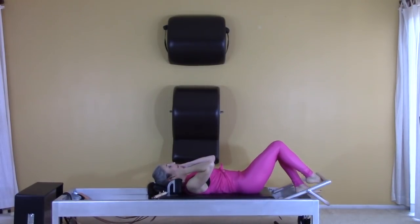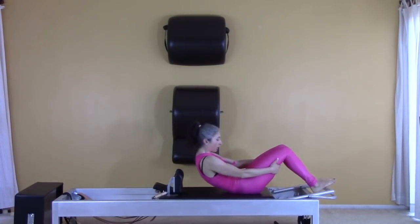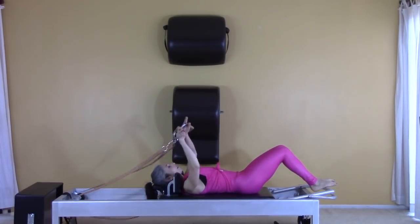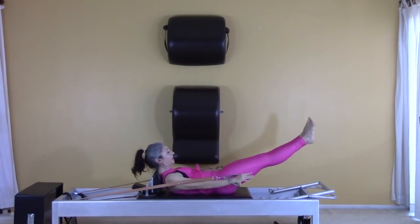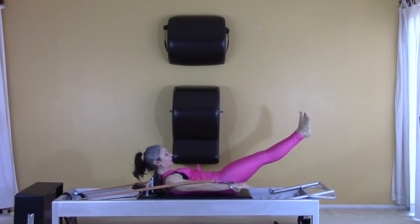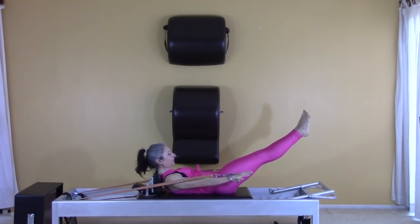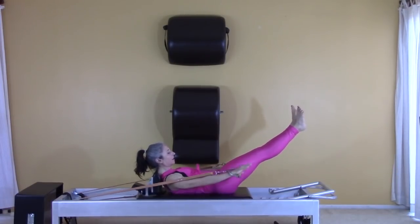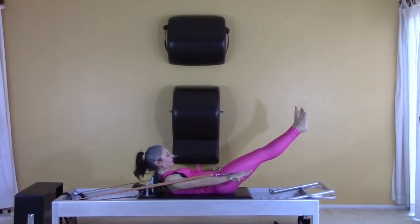I only have two springs on, so I'm going to sit up and add one more spring for the hundred. Take your handles — pretend your legs are still doing exactly what they were doing in the footwork — and go. Breathe in for five pumps and out for five pumps. Just two more sets, and then return.